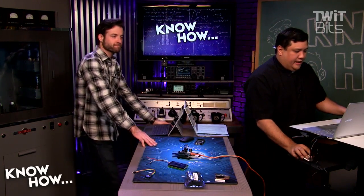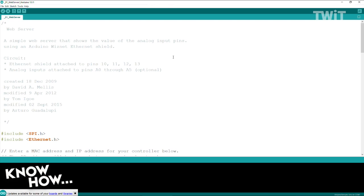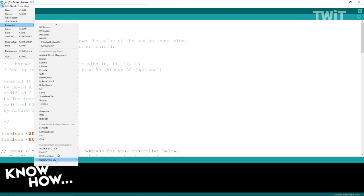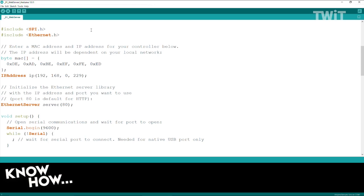Here is the code I'm using — this is the Ethernet sketch from File > Examples > Ethernet, called the web server. I'm including two libraries: SPI and Ethernet. SPI is how it's communicating with that shield over the SPI bus. Ethernet is the library to handle all the Ethernet functionality.